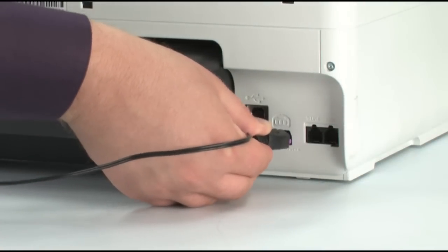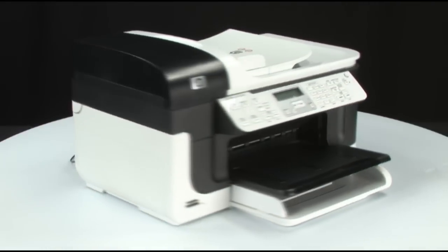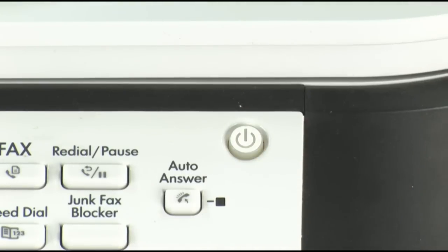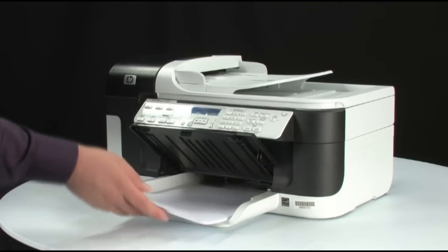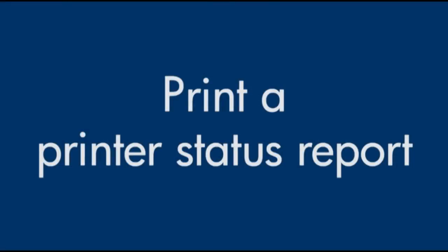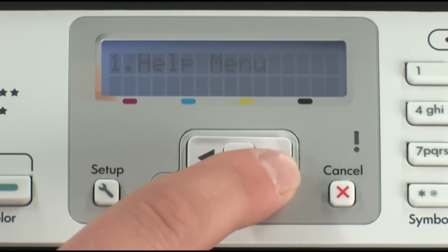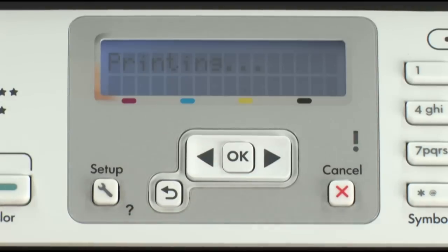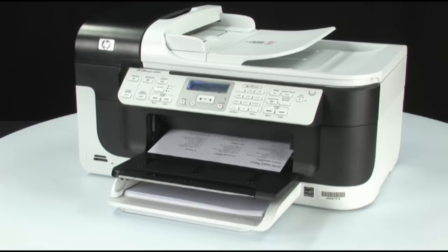Reinsert the rear access door or the duplexer into the back of the printer. Plug the power cord back in, go back to the front, and turn the printer on. Load paper into the input tray and adjust the guides so they're snug against the stack. Try to print a printer status report again. Press the Setup button, press the right arrow until Print Report displays, then press OK. Press OK again to print. If it prints successfully, the issue is resolved. If not, go on to the next step.